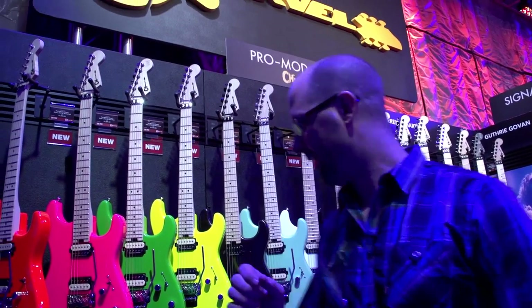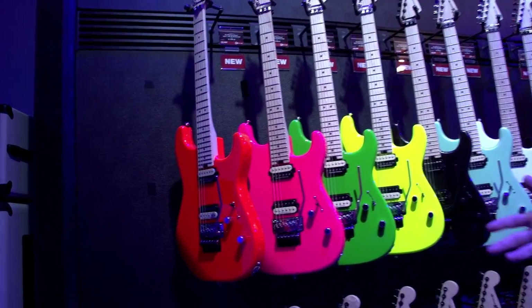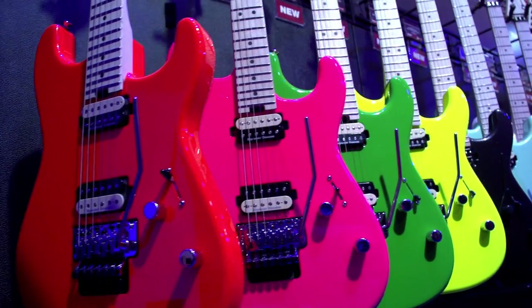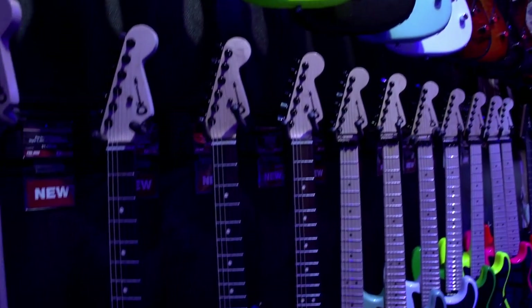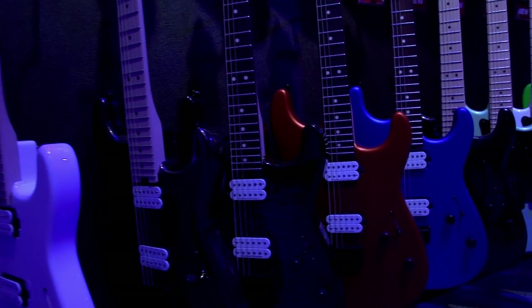As you can see, we have a lot of new colors. We did a lot of neon colors, which I think is very cool, and we're getting some great feedback on these. In addition to this, we have a couple of satin colors, as you see on the bottom. We have a satin orange blaze and a satin cobalt blue, which is a really, really nice finish.